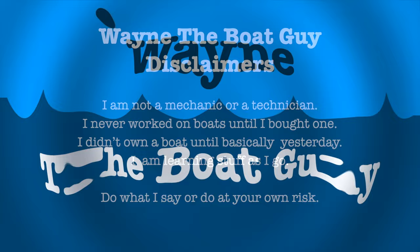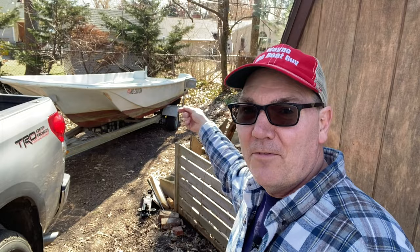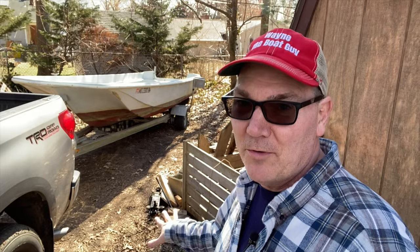I went to another YouTuber for help on how to get a boat off a trailer because my thought was just loosen the straps, hook it up to the fence, and then pull away real fast — which would drop the boat down on the ground. My buddy Forrest with DIY Waterworld told me, no way, don't do that — I have a video on that.